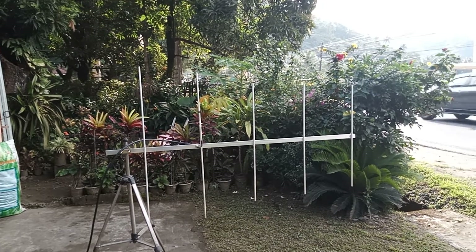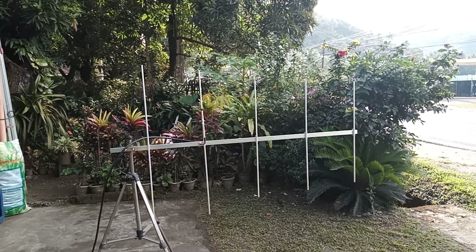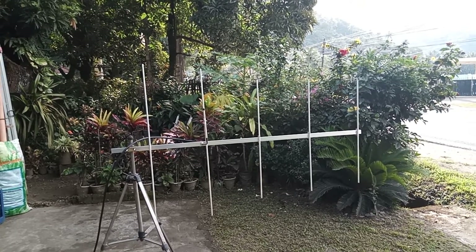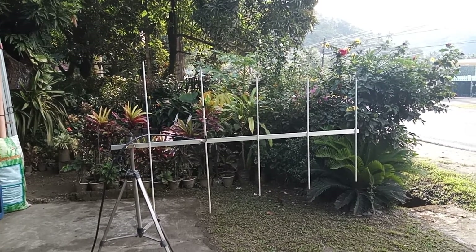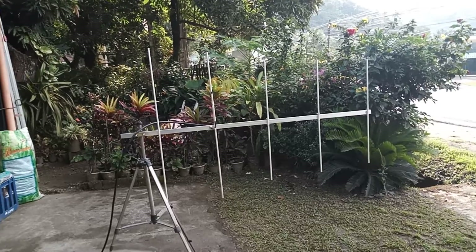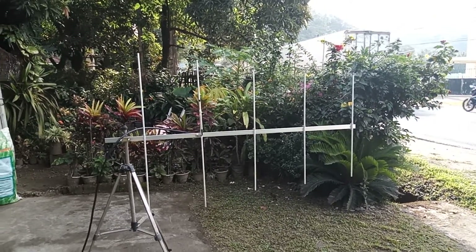Here is a five-element Yagi for the commercial frequency. The bandwidth is around 10 MHz, from 148 to 158 MHz. The antenna is intended to be used on the frequency 152.775 MHz. Let's check the antenna configuration and the frequency response of the antenna.